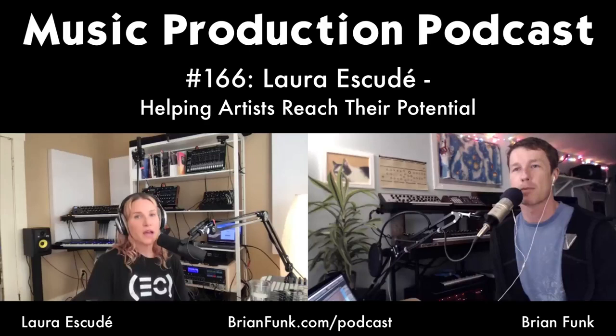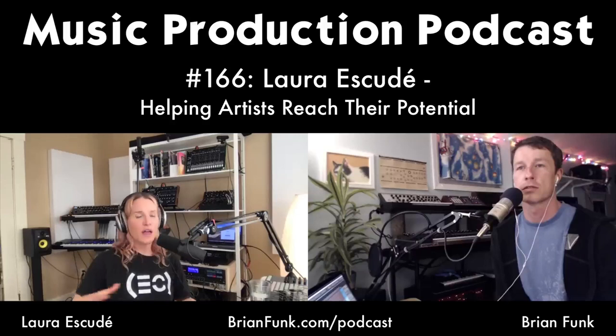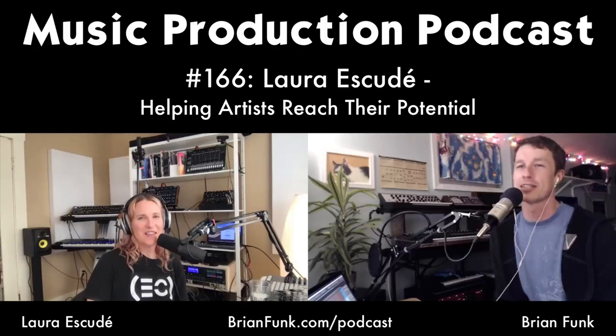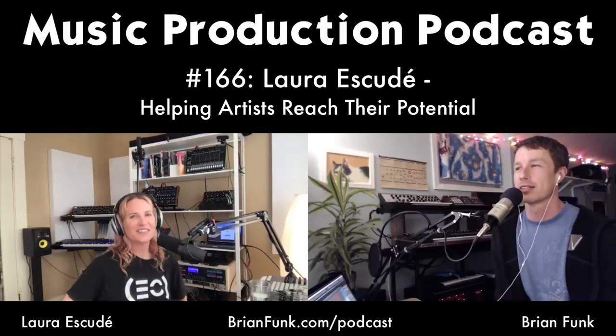Brian encourages anyone listening to apply for the Master Track scholarship. Laura notes the fall live event gives plenty of time to apply. The online event in June will be like a warm-up for the live event, but there's nothing quite like the in-person experience — they get everyone in a room, do something called 'hot seat,' simulating being on tour where the artist or musical director asks you to make edits and changes on the fly. The gear building is also the main thing you can't do together on Zoom.